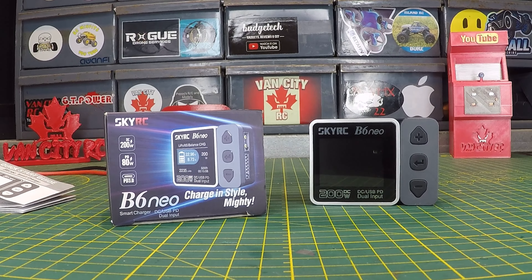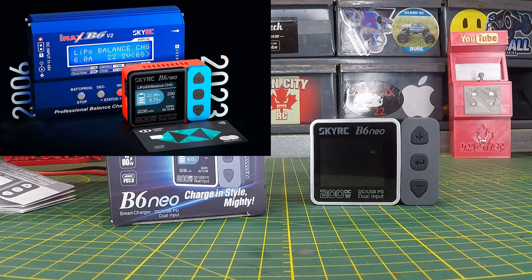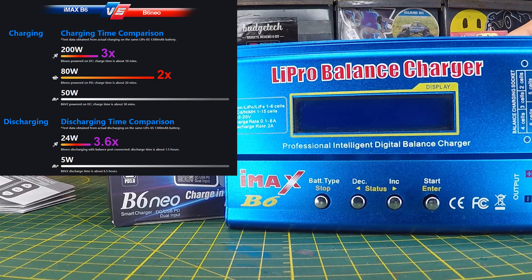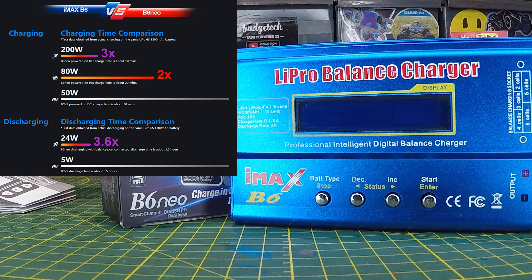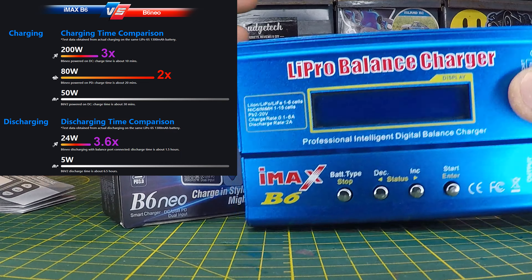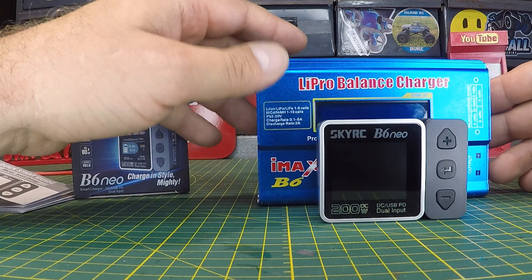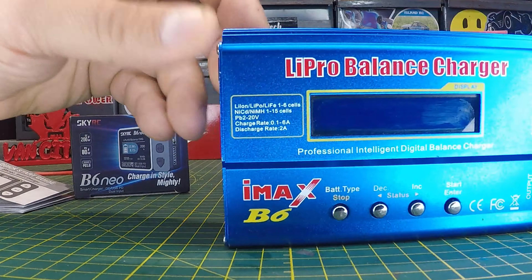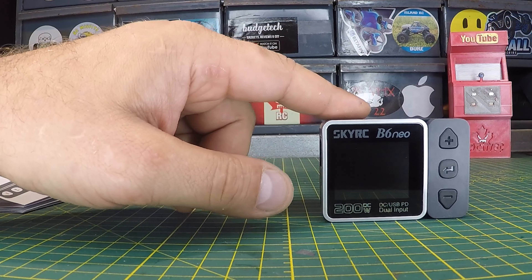What's going on? Welcome back to the channel. We've got a brand new release from SkyRC here today — this is the B6 Neo Smart Charger. This little guy is being advertised as a replacement for the very popular IMAX B6. Many of us have used this over the years. Check out the size difference — quite a difference between the B6 Neo and the IMAX B6.